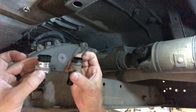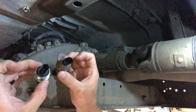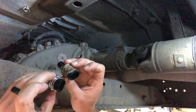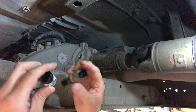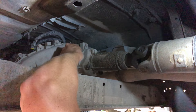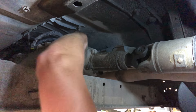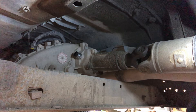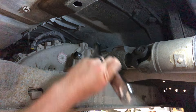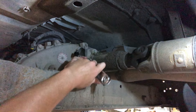As always, make sure you compare the new part to the old one to make sure everything's the same — and this looks good to go, so we'll go ahead and install it. It just threads right in. Tighten it down — it doesn't have to be superhuman tight, but you do want to snug it up pretty good.